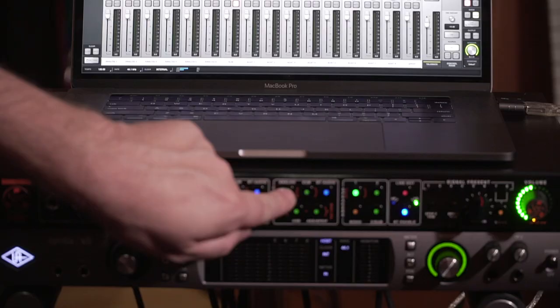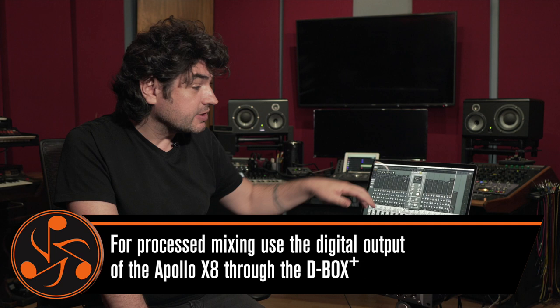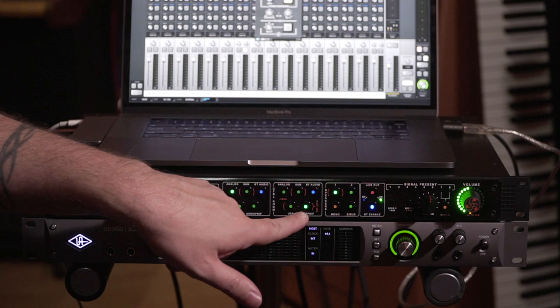If you're tracking, you should be listening to the analog input of the D-Box Plus, because it's listening to the analog output of the Apollo system, which means you're listening to everything in real time with no latency. If you're mixing and doing capture and processing in the box after the D-Box — say, a limiter or something beyond what the real-time four slots of the Apollo can give you — then you need to listen to the digital output of the Apollo X8 through the D-Box Plus D2A converter. So: mixing, use AES; tracking, use analog.